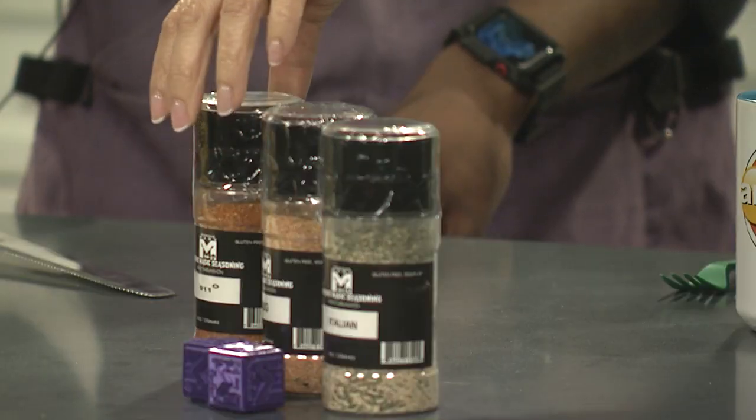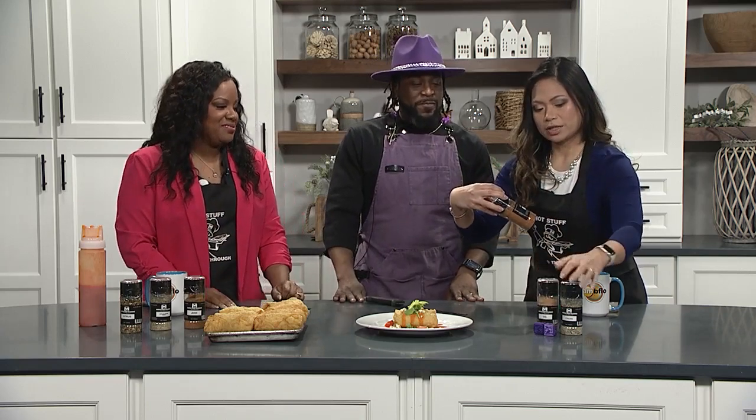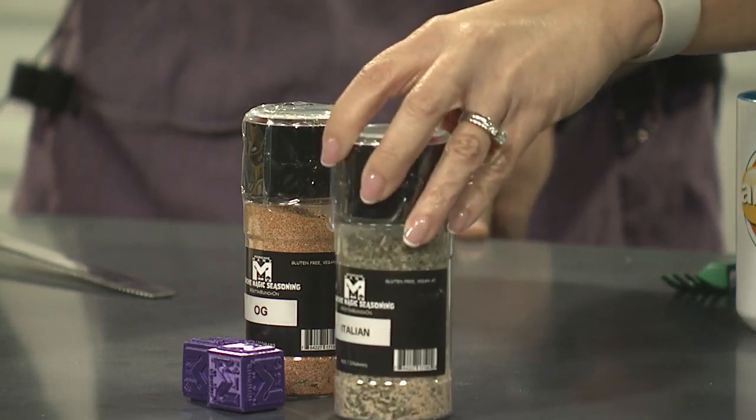Do you have your own spice line? Yes! This is Munchie Man's Munchie Magic Seasoning. We've had 14 flavors on the website. Right now we're down to about six, but they're all salt-free, sugar-free, gluten-free, and vegan — very health-conscious. I'm looking at a jerk seasoning, garlic, onion, herb, and citrus. That's like a twist on lemon pepper but with all the citrus. Emily has the OG — the original all-purpose, put it on everything. Then we have Italian, and 911. That's hot. That's hot.